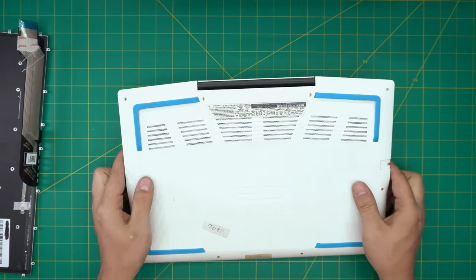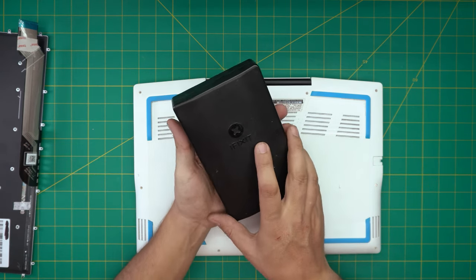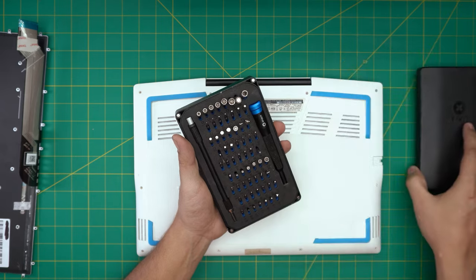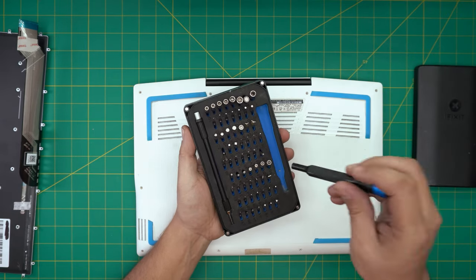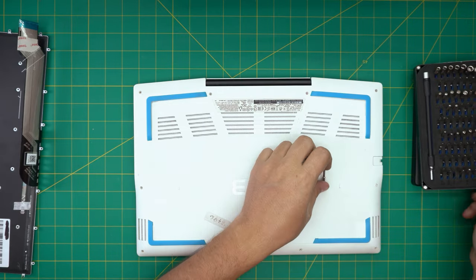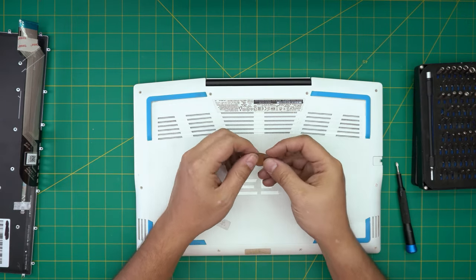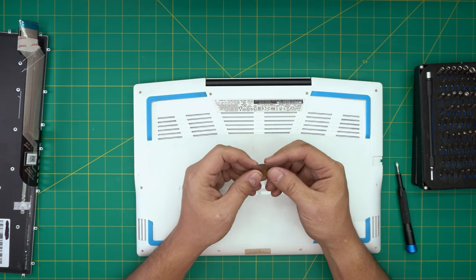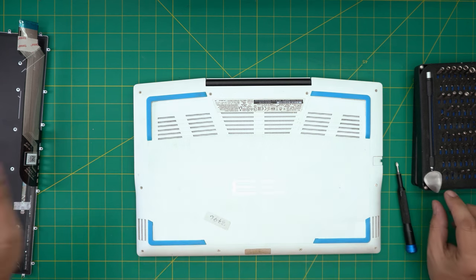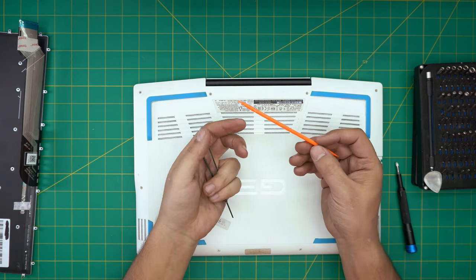Once you power it off, you're going to remove the bottom cover. You'll be using a screwdriver set — I'm using an iFixit screwdriver set, which has great bits. You'll need a Phillips number zero. If you get the pro set it will include an opening tool and some tweezers. If not, grab a guitar pick — metallic guitar picks are really suitable for opening cases. You'll also need curved tweezers and a plastic spatula.